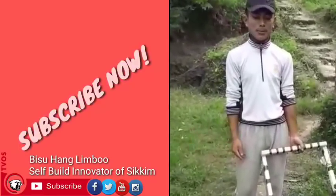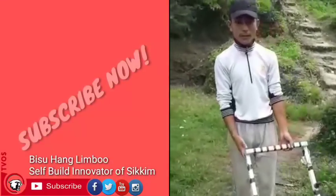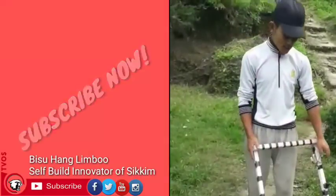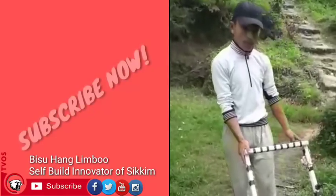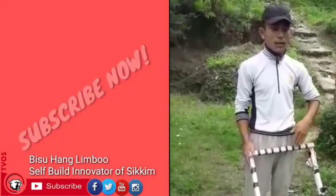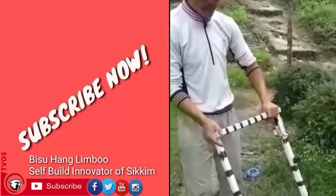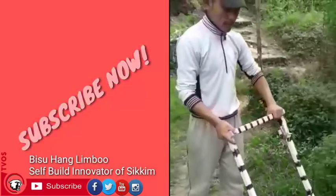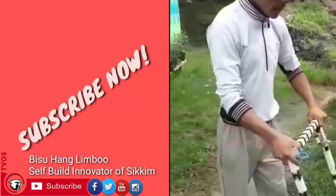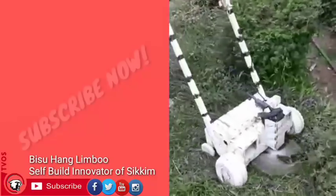I am going to show you how to cover the electronic grass cover machine in this video.